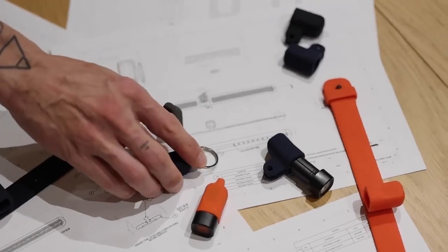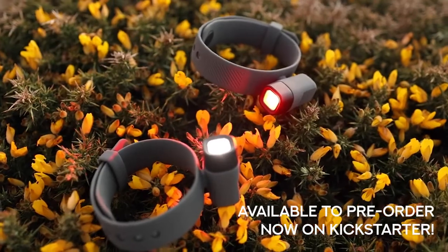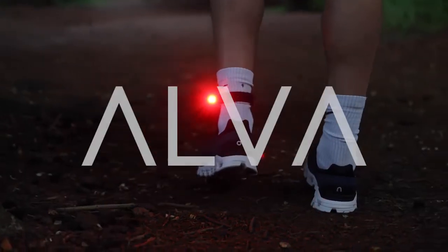The design is ready, our factory partners are ready, but it's you that we need. If you like what you've seen, please back the campaign, share with your friends, and together let's illuminate the world with Alva. Thank you.